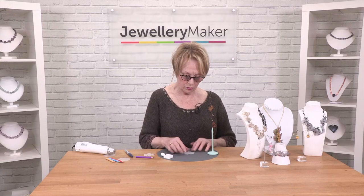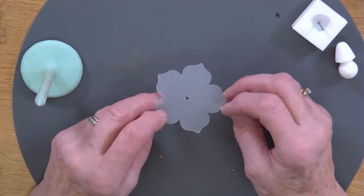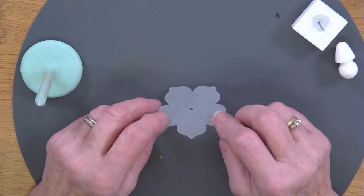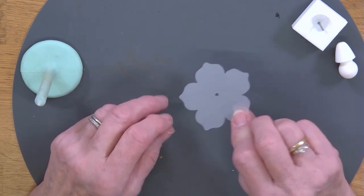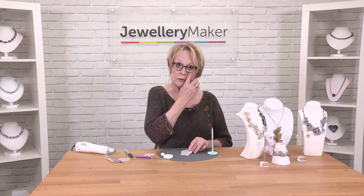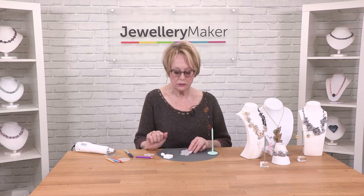To start, I've got one of the pre-cut shapes which is included in this dome bead mold. You have several shapes and will also have a template of all of these shapes. After you've used these, you can revert to your template and using A4 frosted shrink plastic you can create your own shapes or completely new shapes.